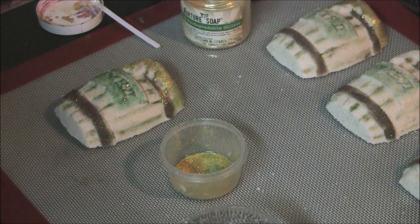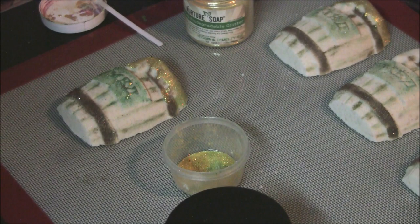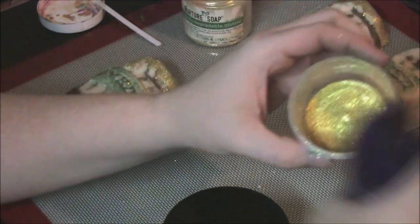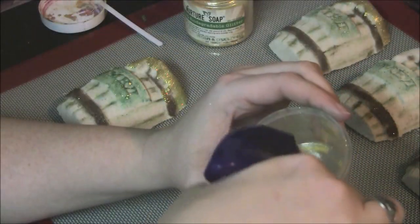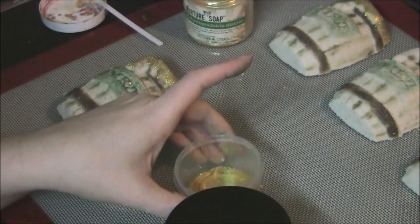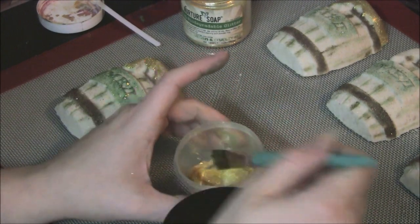I like it a lot better. I need some more juice — this is just an alcohol bottle, it does have a little glitter in there. I just keep putting the glitter back in.